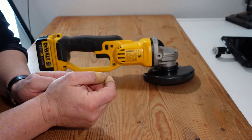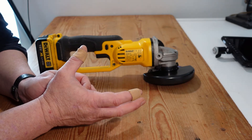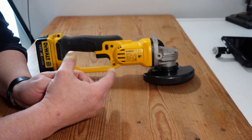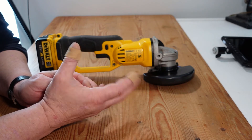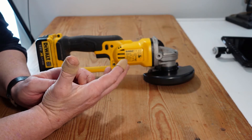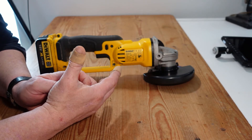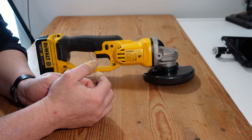I covered buying your first drill in a previous video and mentioned that battery choice is particularly important when starting out buying tools. This is an example of that: if your drill came with two batteries, you can buy a bare-body grinder and use the existing batteries you already have. The more tools you can use on a single battery platform, the better.